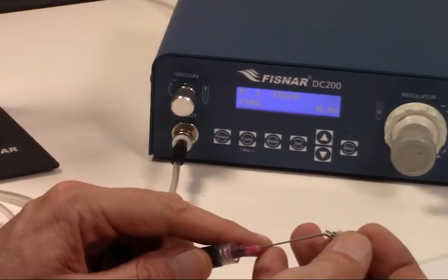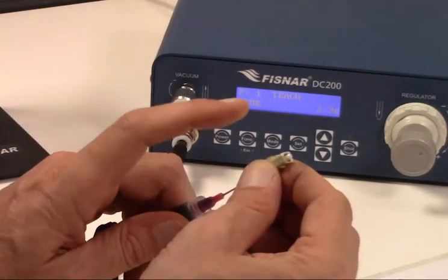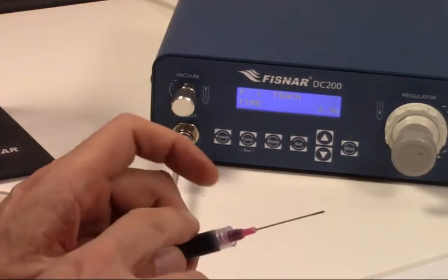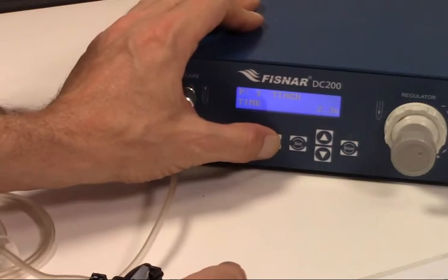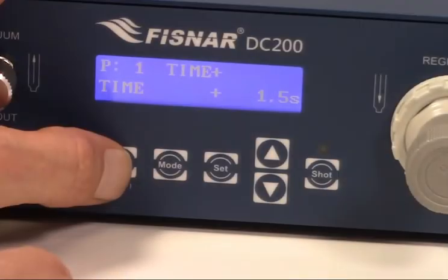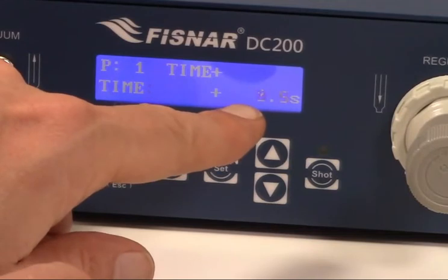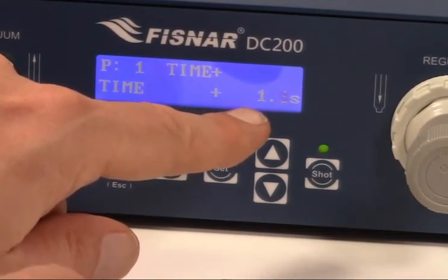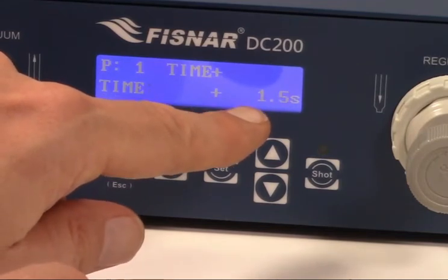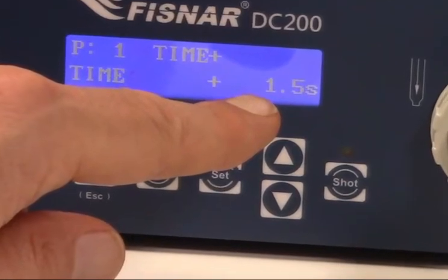In TEACH mode, we will inject one sample connector first, depress the footswitch until the epoxy bead is visible, and then release. The machine captures the time needed and all subsequent shots will use the captured time with each press of the footswitch. In TIMED PLUS mode, we can preprogram increases to dispensing time to compensate for normal viscosity increases in the epoxy through its working life. For example, the operator can program the dispensing time to increase by a certain amount — in this example 1.5 seconds — after a certain number of shots, in this example 3 shots.